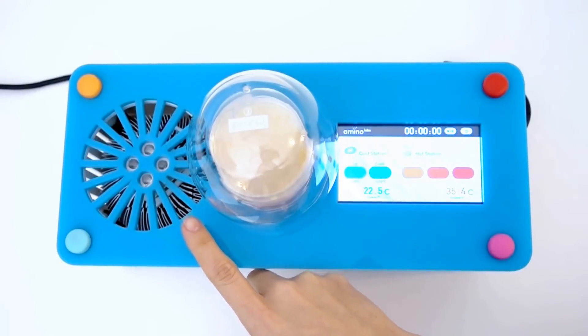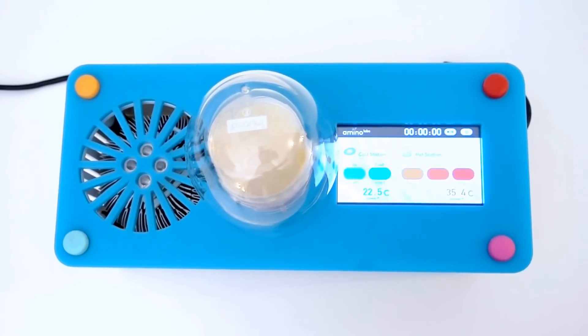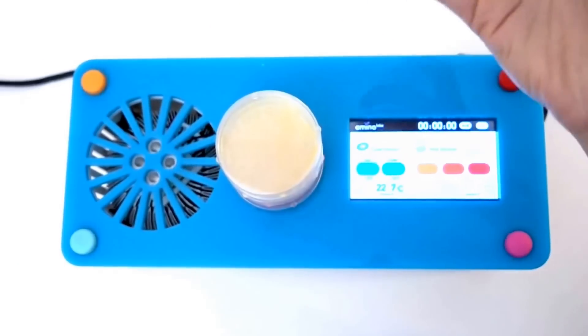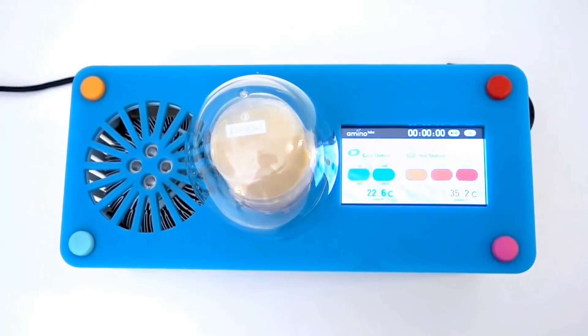so you don't need an ice bucket, thermometer, and a constant supply of ice that always leads to a big mess. It has an incubation station to heat tubes and grow microorganisms at the right temperature.